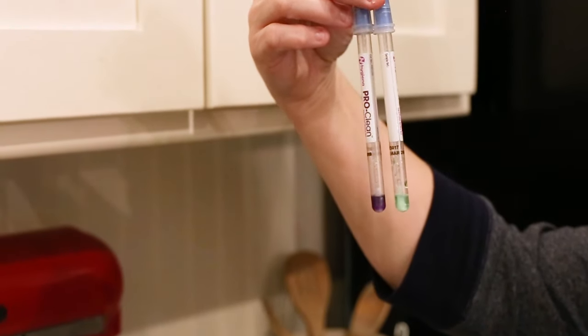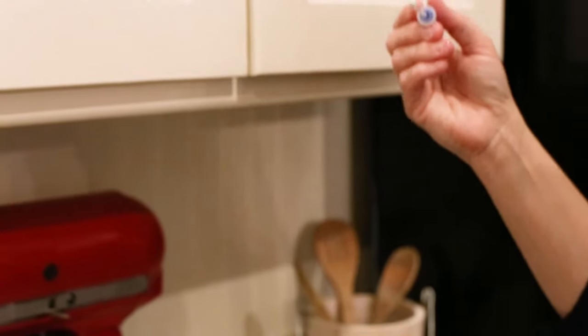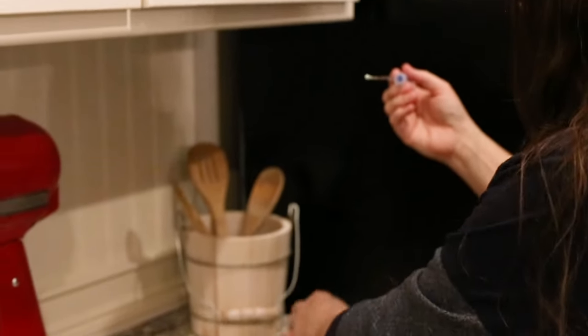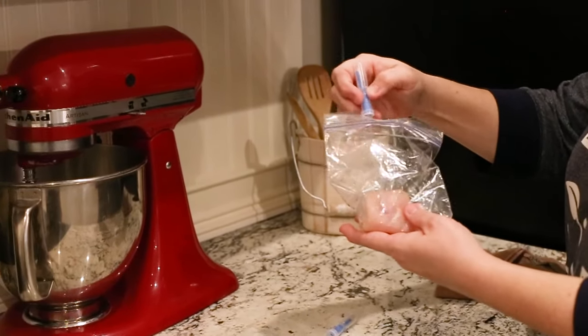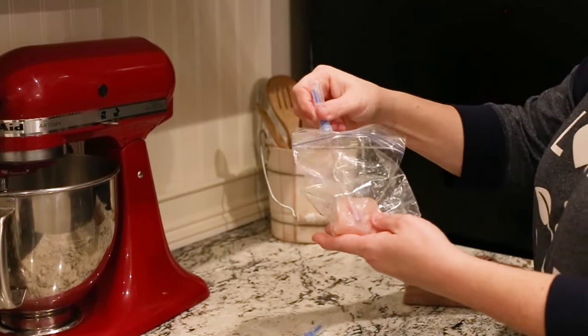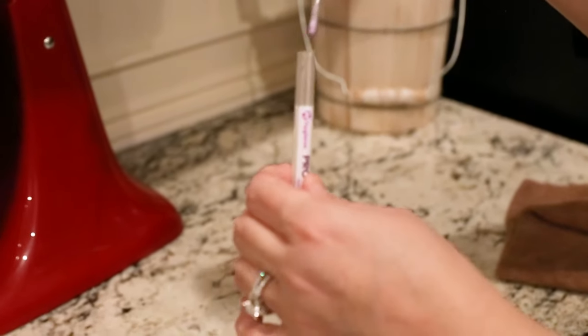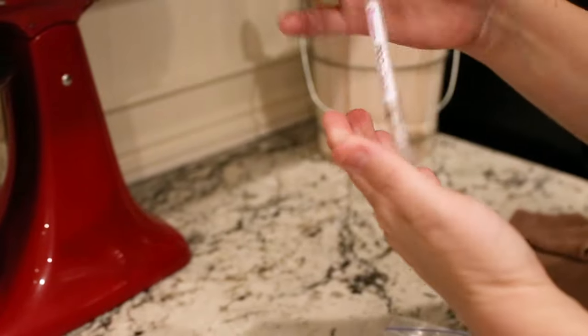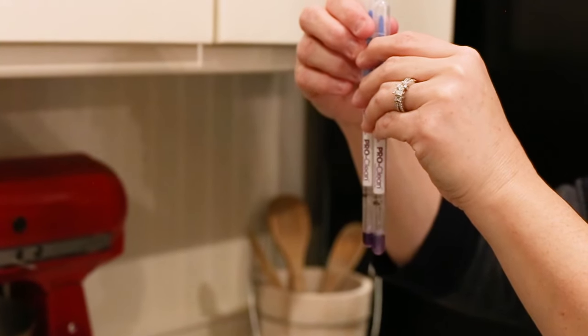Just to make sure we know the test strip works accurately, I'm going to take my chicken and rub it on the strip — you can see it's immediately turning purple, even directly on the chicken. I'll stick it back in to show you that the test strip is accurate: it now shows purple, just like the first contaminated one did.